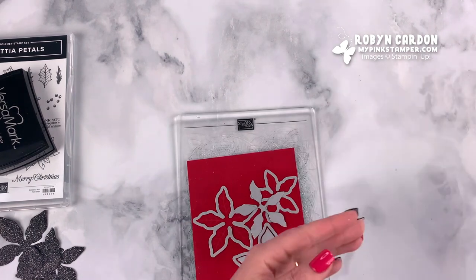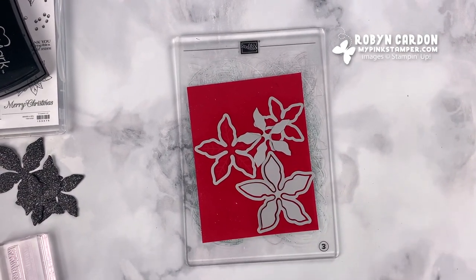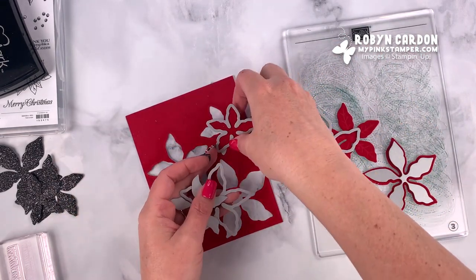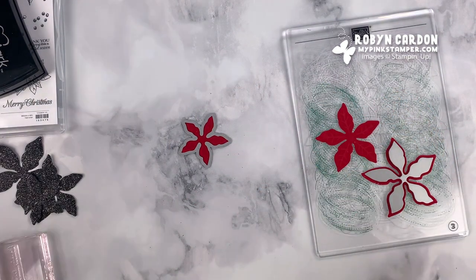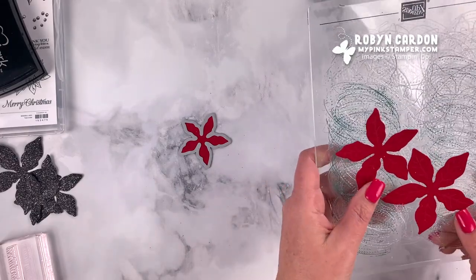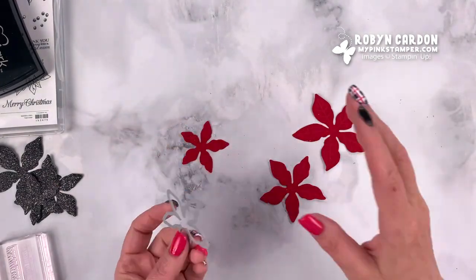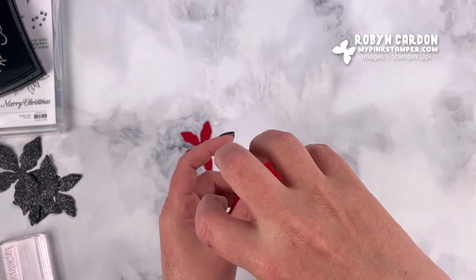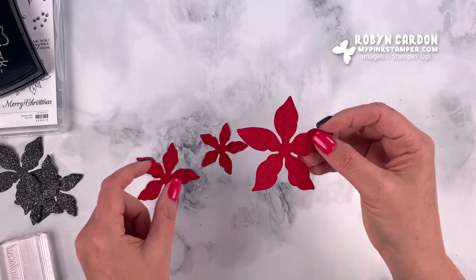I'm going to take off these dies and show you what they look like — I think you're going to say 'wow, those are so cool.' I've already done the coordinating little mini cards to show you, and I'll show those in just a second when I'm done with the project. If you don't know what a belly band is, it's actually so fun — you can use belly bands on anything. If you're going to gift a candy bar to a friend, you can add a belly band.